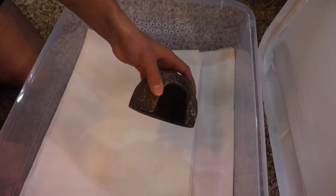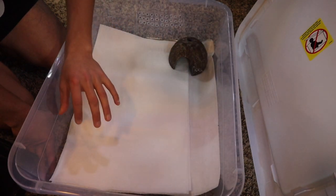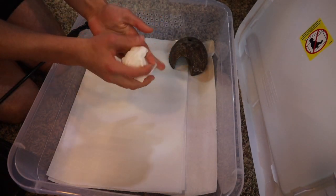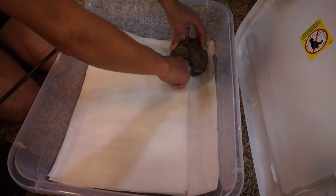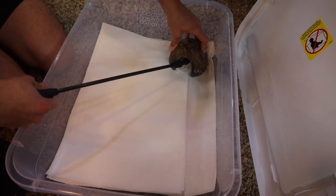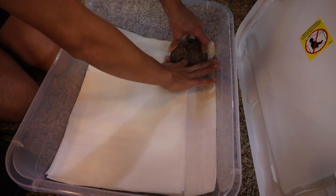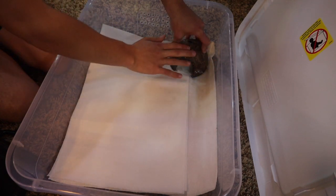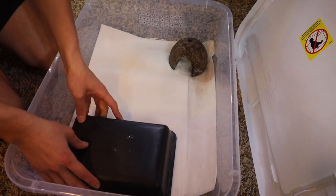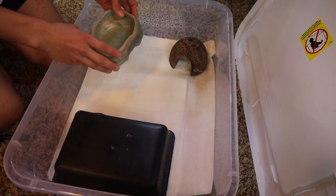Next thing we're going to add is our hides. We've got two hides, one to act as a humid hide in one area and one to act as a warm hide in another part of the tub. For your humid hide, you're going to bundle up some paper towels and put them in that hide, leaving enough room for the gecko to get in. Then spray those paper towels down really well — they're going to help keep the inside of this hide extremely humid. With your regular hide, just set it in there where your animal can go in and out as it chooses. Then we'll add our water bowl.